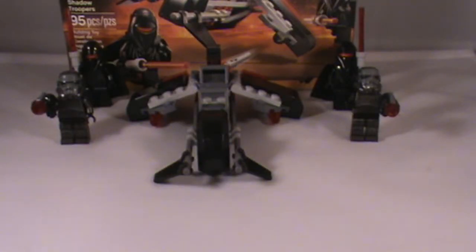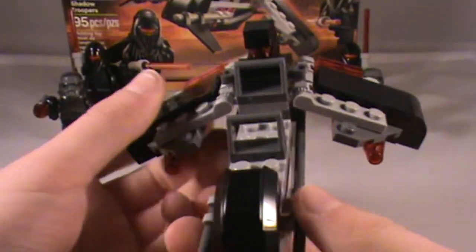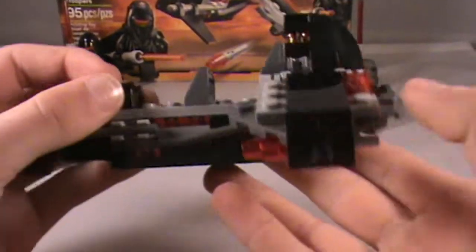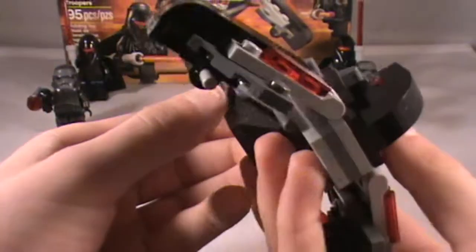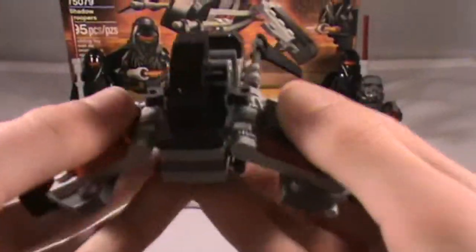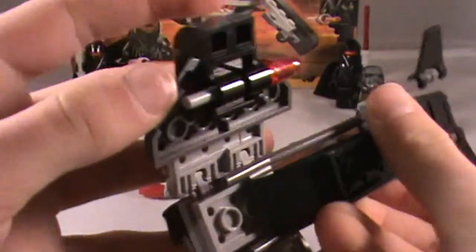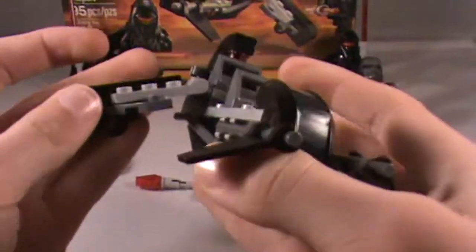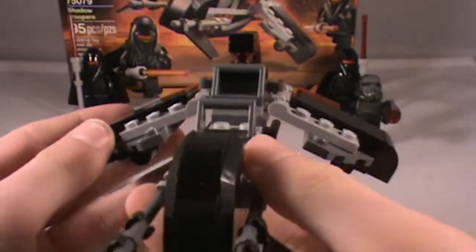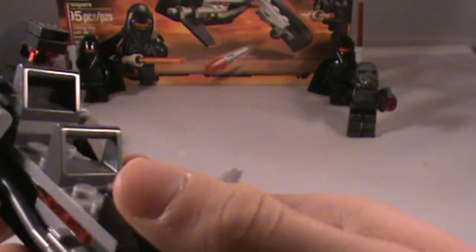Now we're going to take a look at the Spear Bike — just a basic little battle pack set. It's actually a pretty cool set. It's got two wings, two front wings, and of course flick fire missiles. Why wouldn't it be a battle pack without flick fire missiles? It's got two of them, just little red ends. The wings can move up and down — pretty wide range of motion.